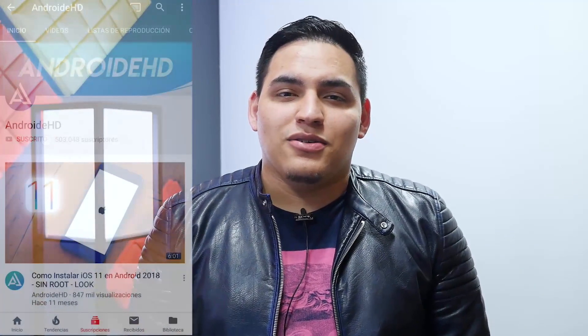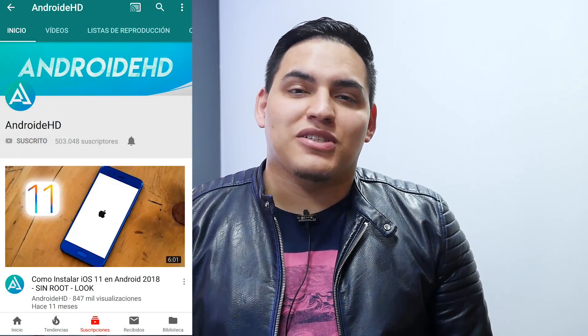Hello, how are you guys from YouTube? I hope you are very good. And well, we are back here. New year, charged with many projects, new things that we want to do.